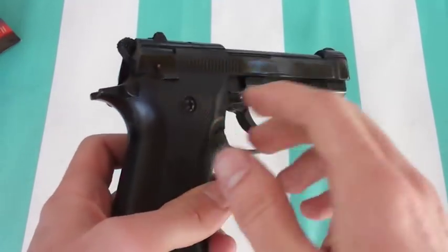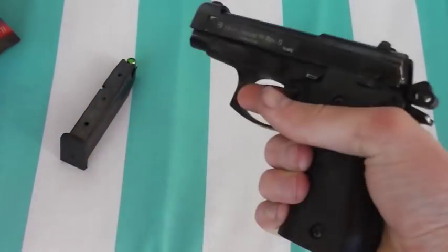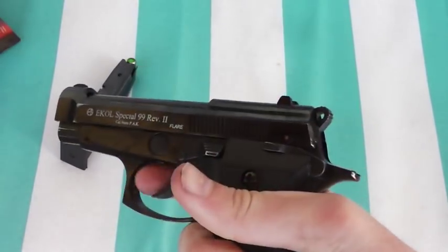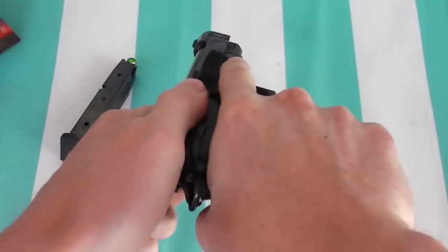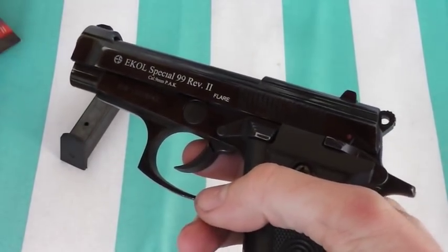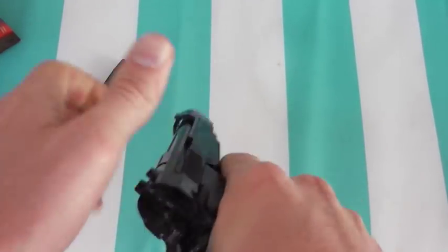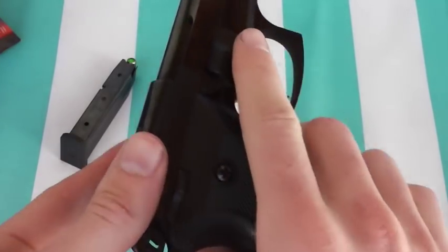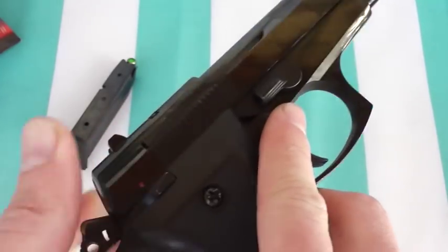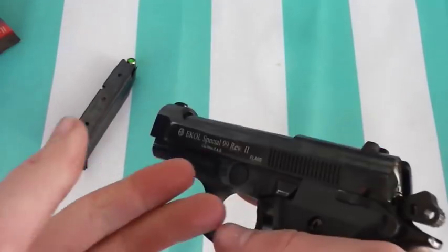So this is a full metal construction — the grips are plastic. It is double and single action. The first thing I noticed when I went to fire this is the slide is actually very stiff, even stiffer than some handguns I've fired. You really have to grip it, and there's a very small area on the slide with a rough surface for your fingers to catch, which can be kind of tricky, especially if you have bigger fingers.